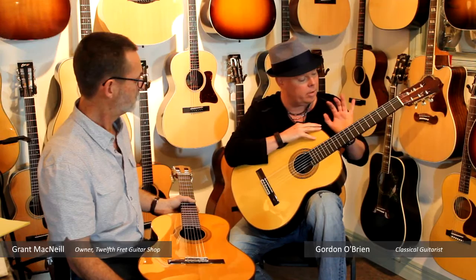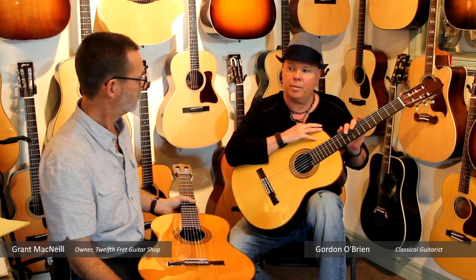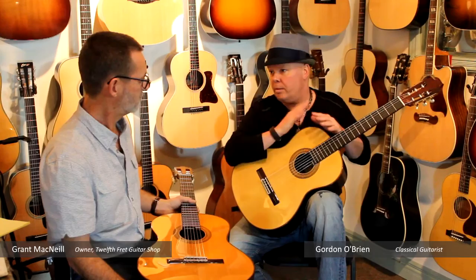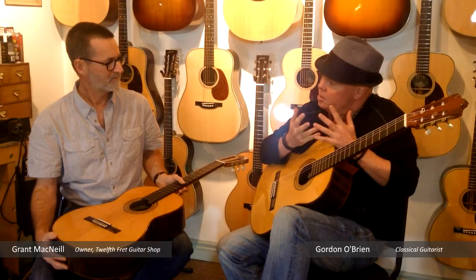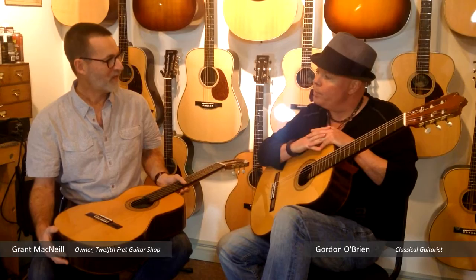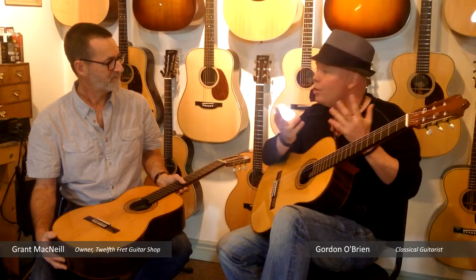Interesting thing about this guitar though — this is actually very, very warm for a spruce, almost sort of crossing into a cedar, which is interesting. You were making the point that some people are all cedar, all spruce. I'm finding, sitting here with guitars with you, some of my favorite instruments have actually been cedar, and I like some spruce more than cedars. Yes, they all have good attributes and you've got to keep an open mind. And sometimes a guitar just feels good in your hands — just works for you. And sometimes it just looks good.